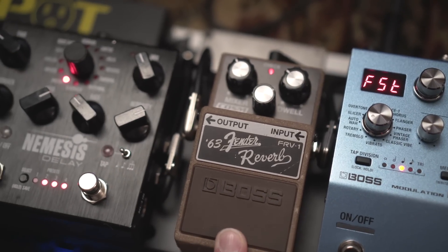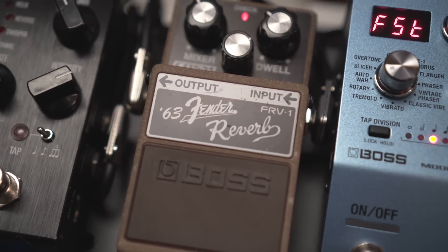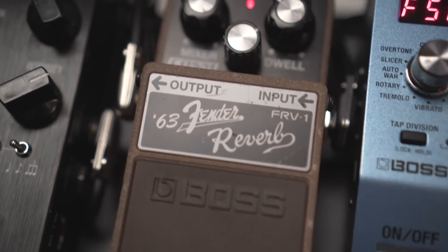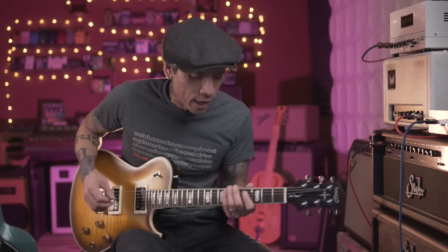Now we're going into one pedal that I'm pretty sure is discontinued — the Boss FRV-1, the '63 Fender Reverb Unit. I use it for my surf sound in a box. It's got a really good drip.